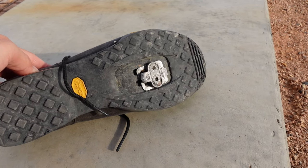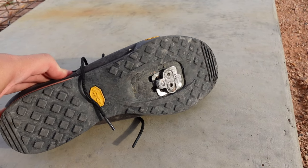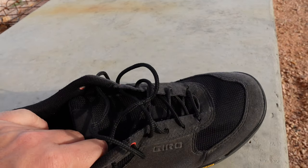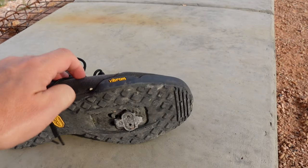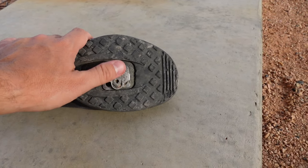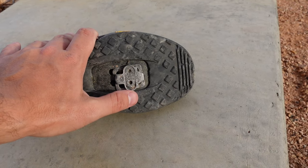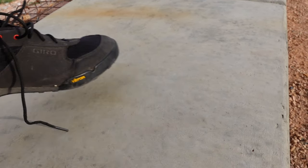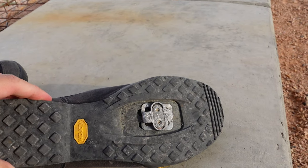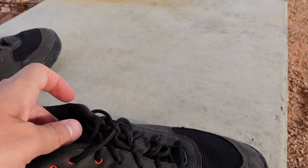Obviously their grip isn't going to be great for hiking with this section cut out and metal there, but nevertheless I have walked with these quite a few kilometers just on trails and in different places. The nice thing is the cleat area is recessed, so you really don't hear too much unless you're stepping on some kind of abnormal surface, or if there's some kind of rocks under your feet. Otherwise, it's a pretty quiet walk — if you're on a totally flat surface, you won't hear anything.